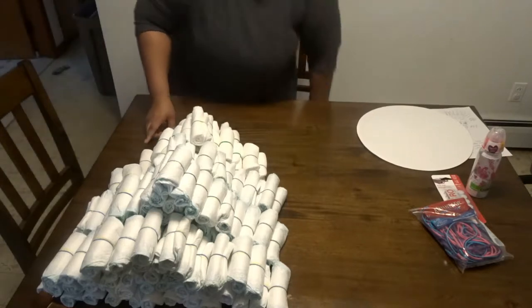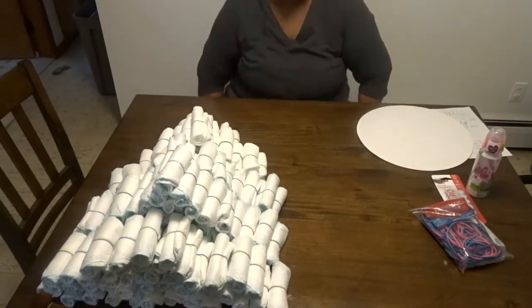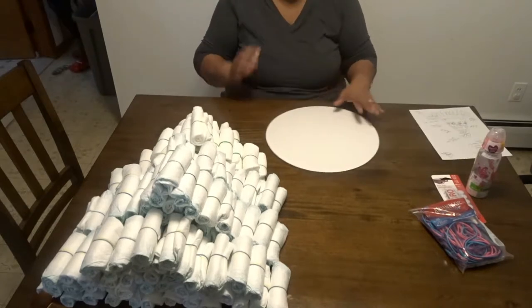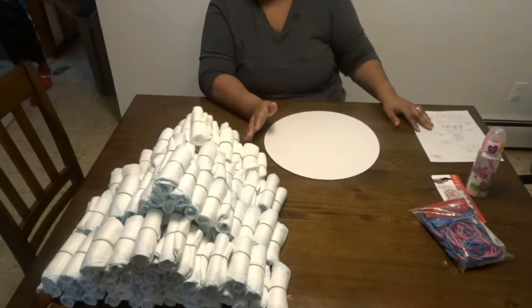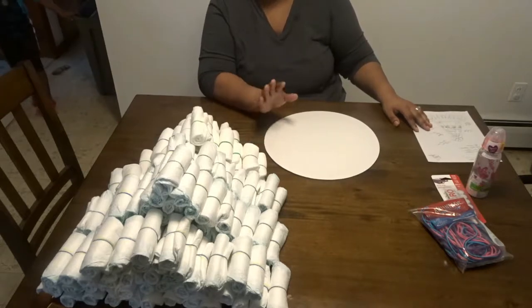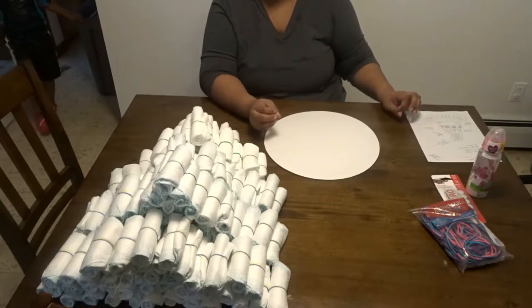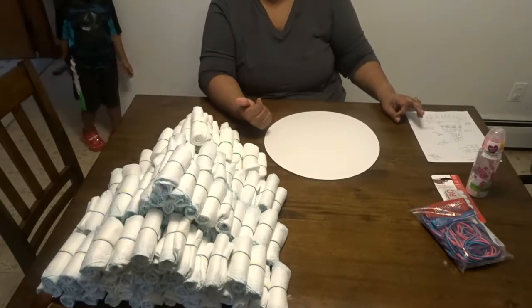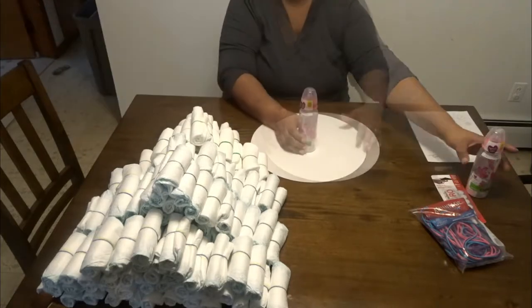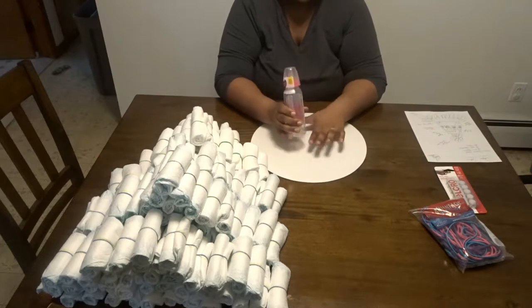As far as rubber bands go, I don't pay much attention to color because I camouflage them with decorations. If that's a concern, you can get clear rubber bands. The tan ones are easiest to find; these colored ones were from Michael's. Now we need to set the center anchor in place.